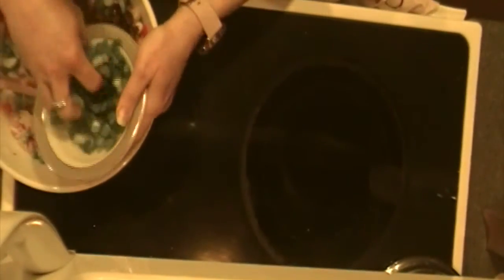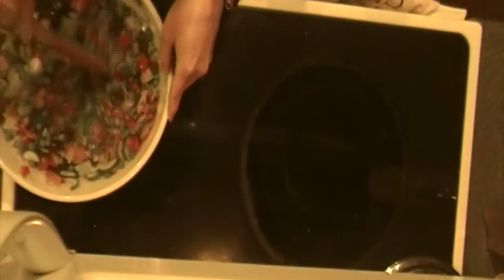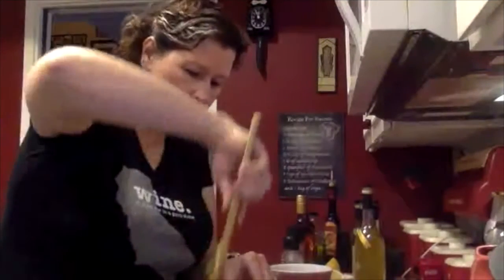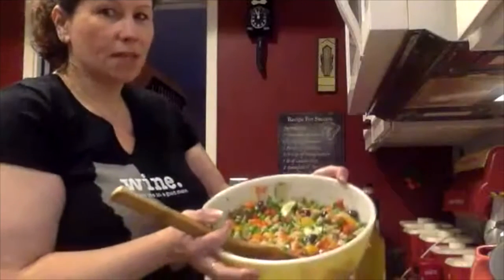The next thing I'm going to put in is the Kalamata olives. Now remember, these are salty, so that's why I'm going to wait for my final salt and pepper at the end. Now I'm also going to put in my green onions — I'll save a few for the top. There's lots of color in there — it's great.